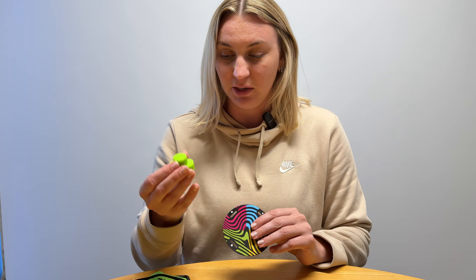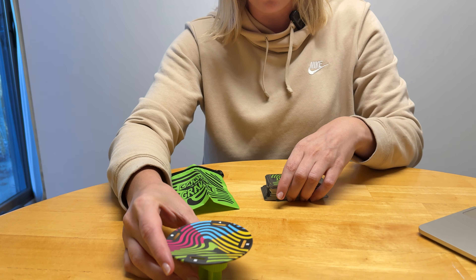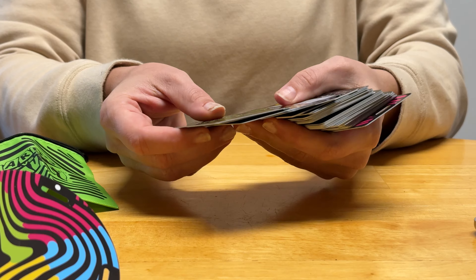Basically what you do is you get a bottle — it can be any sort of bottle — and you put this little device in the top of the bottle. Then you put the disc on top; it's magnetic so it sits on there nice and easily. Then you deal out all of the cards to everyone who's playing, so you get a variety of cards.